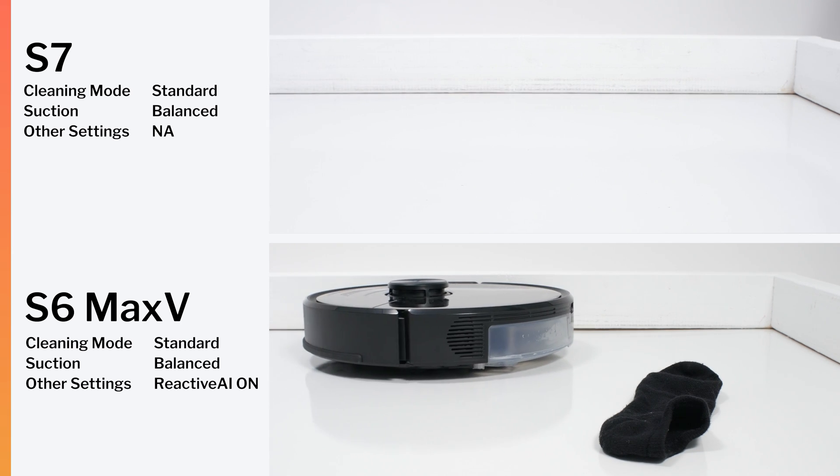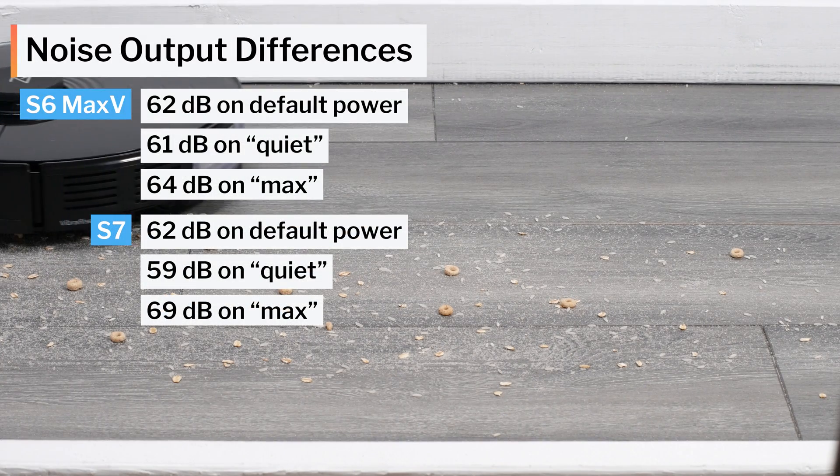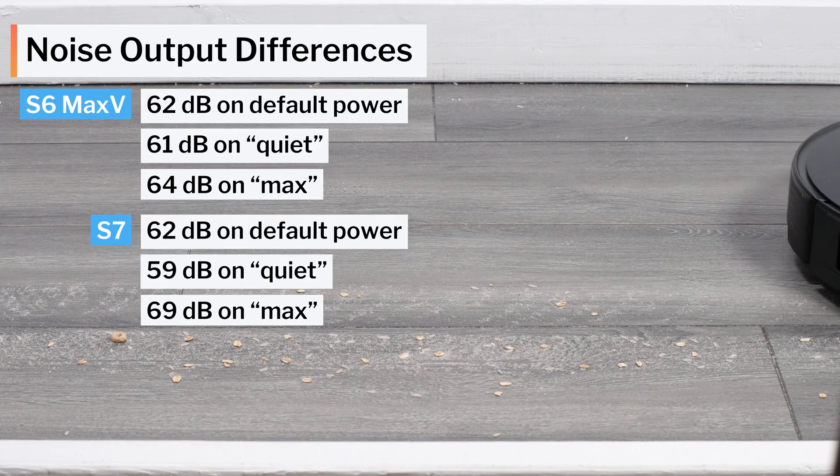The last difference of note between these two models involves noise output. Both robots have similar noise output on default power, but the S7 can get slightly quieter on lower power settings and gets considerably louder on its highest power setting.